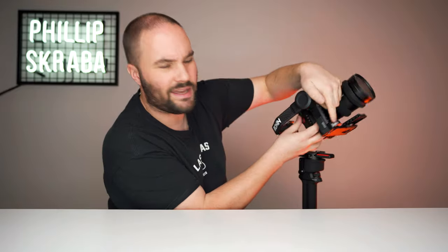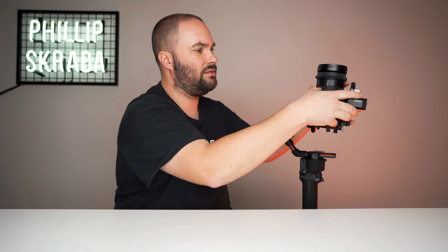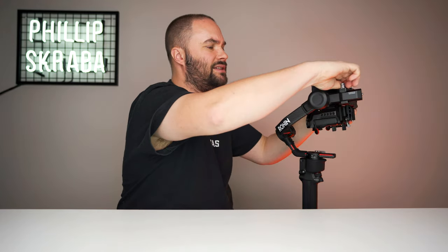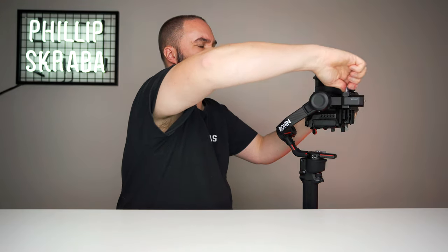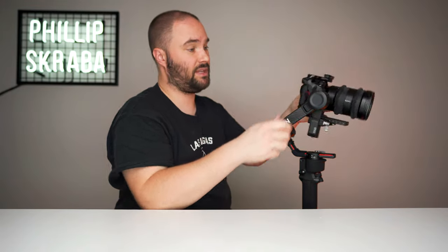Now we're going to go back to this motor. This looks front heavy — so we need to attack this bit right here on the front. Unlock it and slide it back. Now if we slide it all the way back, you'll see it's back heavy. We want it somewhere in the middle. Our goal is to have it stand up just like that so it doesn't move. Lock it down, put it upside down. It could use a tiny, tiny, tiny touch more. Okay, that seems perfect.